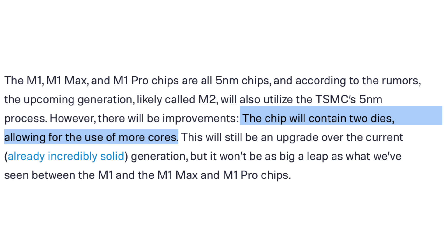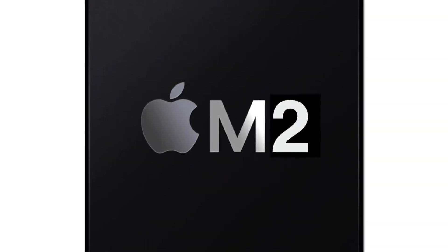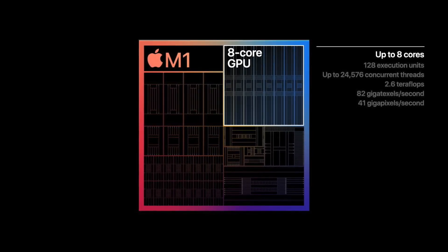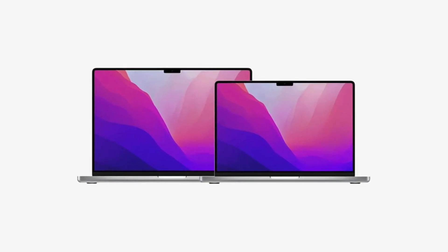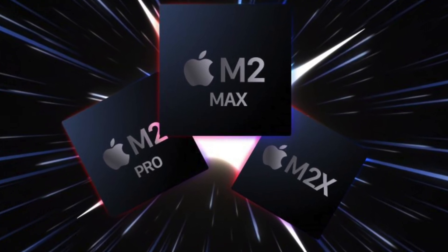Because of this, we do have two dies with these chips, which is going to allow for more cores. The base M2 chip is going to have a 10 core GPU, which is a pretty nice improvement over the 8 core GPU on the M1. The report specifically mentions this will benefit the next MacBook Pros and other Mac desktops, so expect Apple to give us way more cores with the M2 Pro and M2 Max chips.